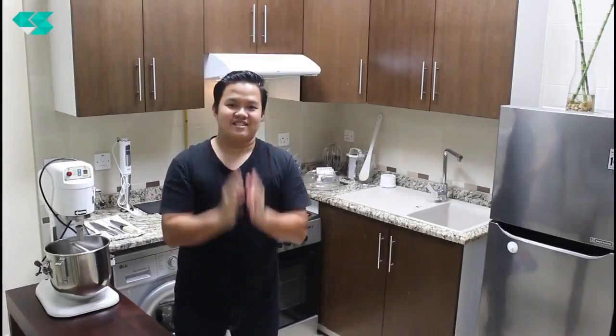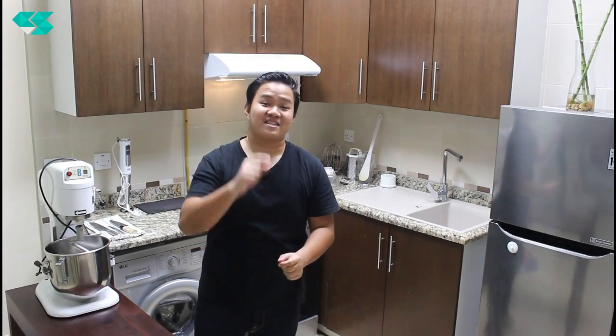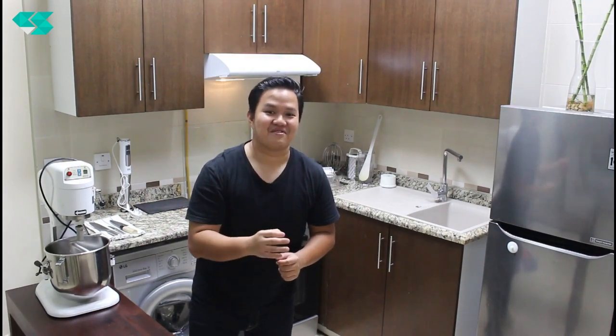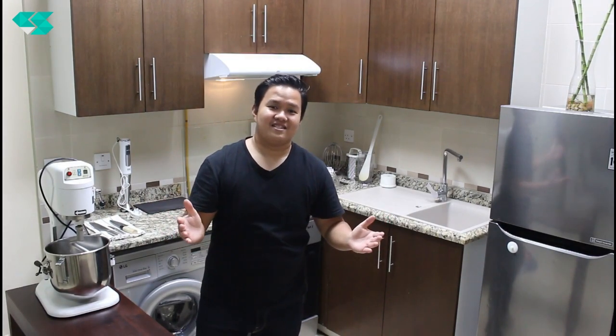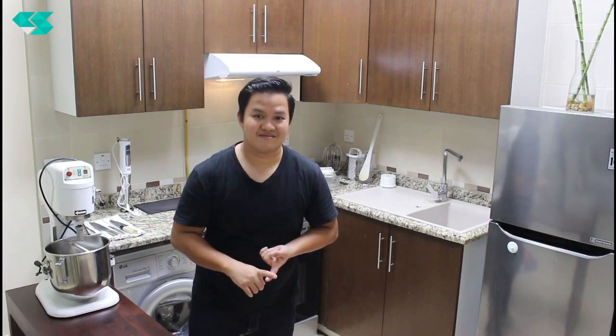Hello everyone! In this video, I'm going to ask you a question: what is your favorite breakfast? Because I'm going to share with you what is the most favorite breakfast that might be your new favorite breakfast. Along with that, I'm going to share tips and tricks on how to make homemade pita bread — the best combination with this favorite breakfast.